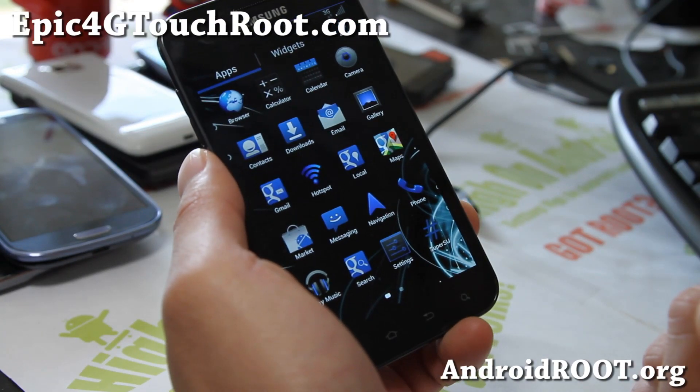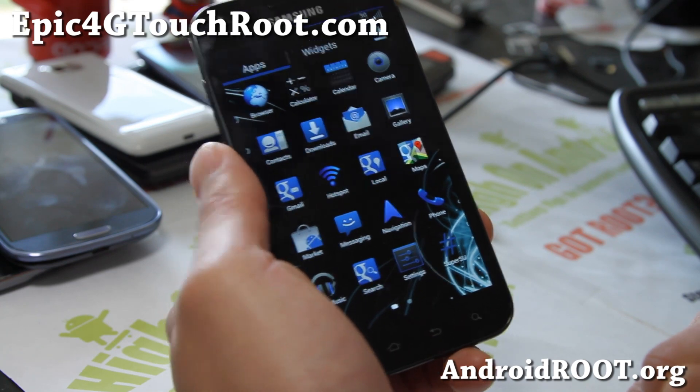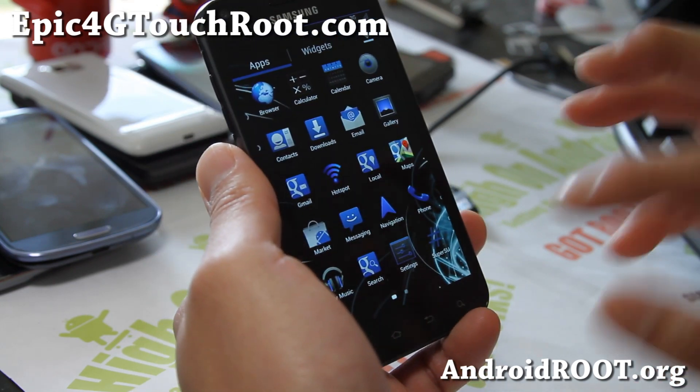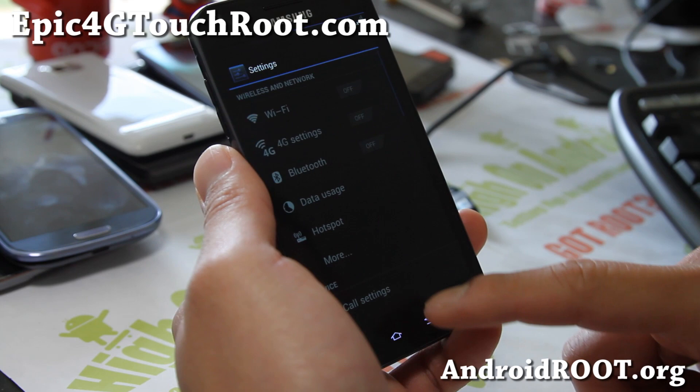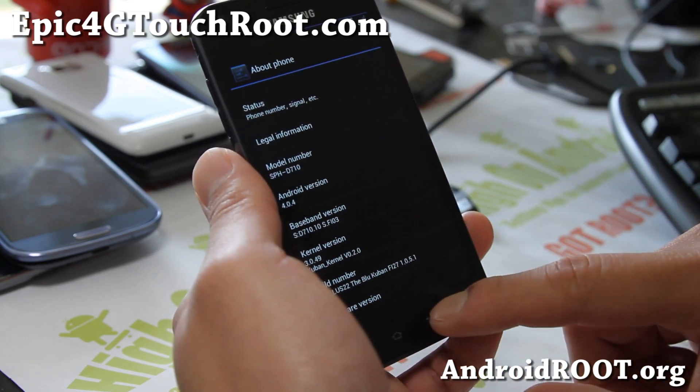Hi folks, this is Max from Epic4GTouchRoot.com. I've got an overview of the BlueKuban ROM — this is the latest version I'm running here. Let me show you — setting, about phone. It comes with a Kuban kernel, its own kernel.